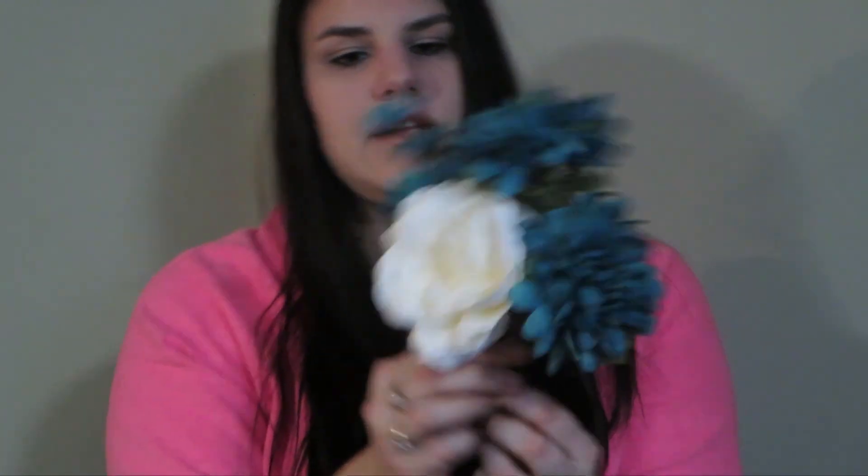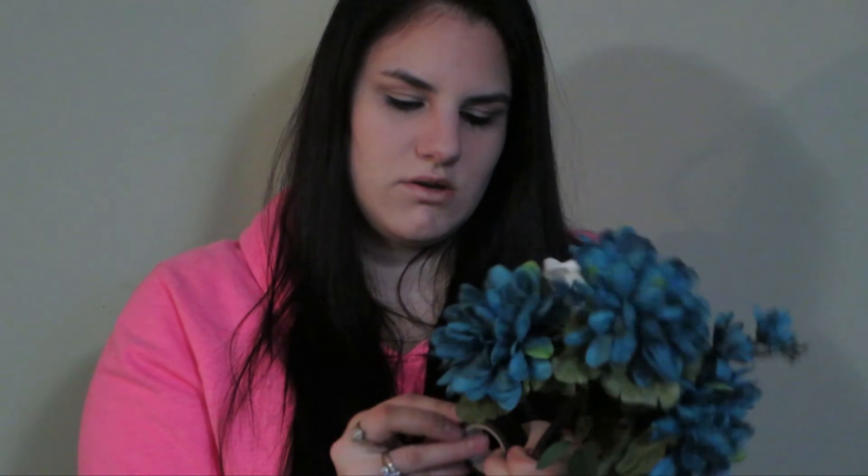My next step is to add these little daisies — they're going to go in the front right here. You can make it your own and put them where you think is best. Add the next one on the other side. I pretty much make mine symmetrical. Obviously flowers are never going to be identical in real life, but these are factory-made so you can get a symmetrical look.